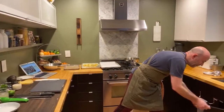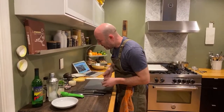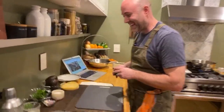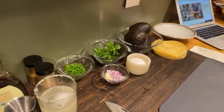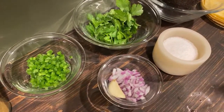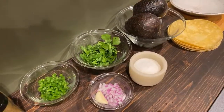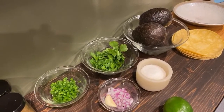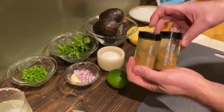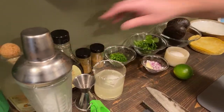Let's get into a little guacamole, shall we? I've got some ingredients over here — a lime, some finely diced jalapeño, some red onion, some garlic, a little fresh cilantro, some sea salt, and some avocado. And then we also have cumin and some coriander. This is a little bit unorthodox for guac, but that's just how I make it. So I'll show you how I do all this right now.